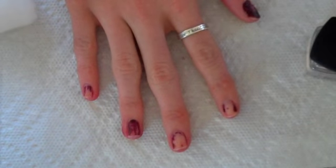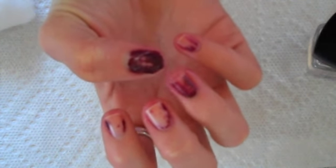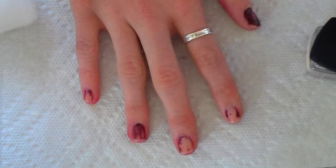OK guys, so that was my nails after just one coat of the clear nail polish. As you can see, some have a lot more color left — my ring finger and my thumb have a lot more color than the others — so now I'm just going to go in with another coat of clear nail polish to help remove all the polish.